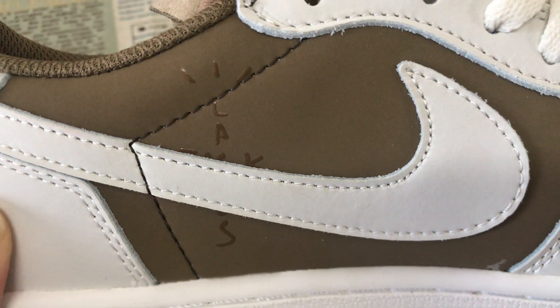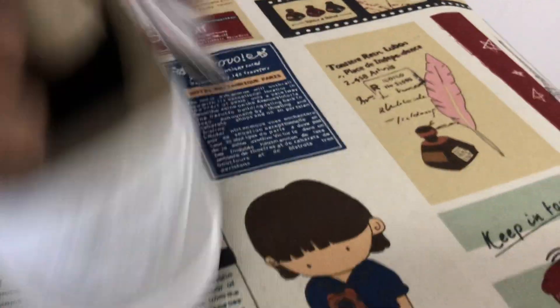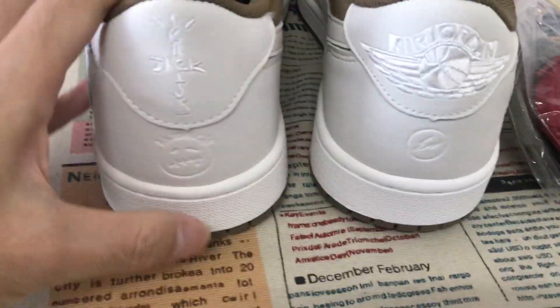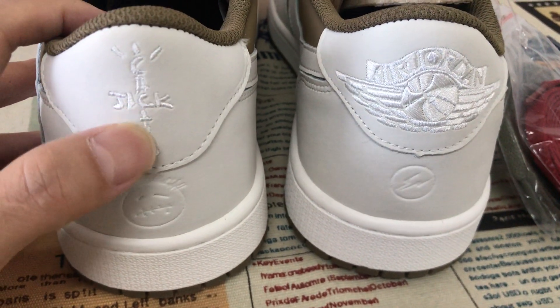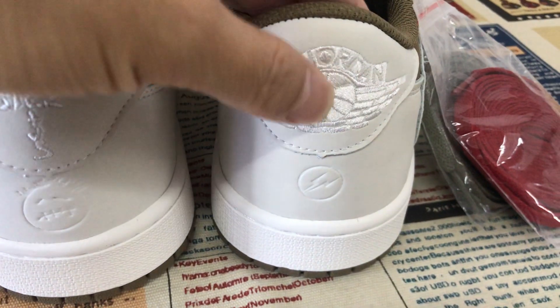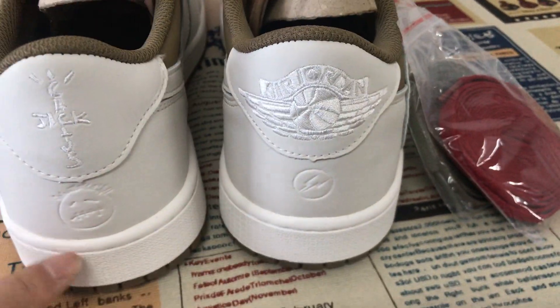And here's the embossed screen print logo. That's the back view. That's the embossed design — the embossed design.